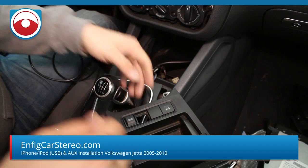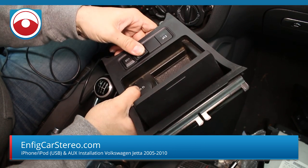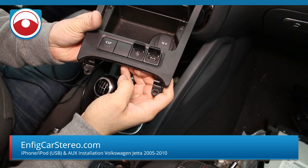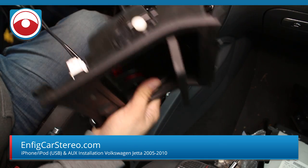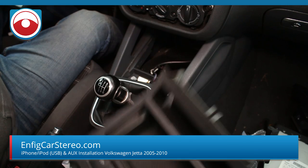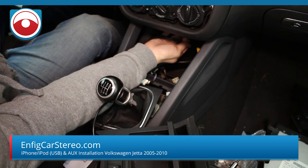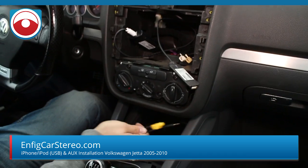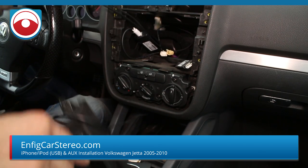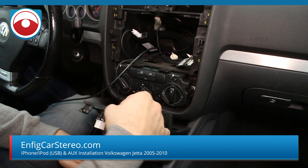Next step is the shifter aux — same thing, we're just going to run it through here. Honestly you don't have to pull this whole thing out; you can probably just do it by lifting it up, but I figured I'd show you guys. Shifter USB, shifter aux — OEM style. Now grab these cables. The reason we put this straight down is because if we use the curved end on that side it'll get in the way of something. It's really easy — my fingertips touch back there. It's a little intimidating because you think you'd have to take everything apart, but when you do it it's really not.